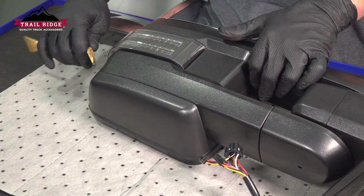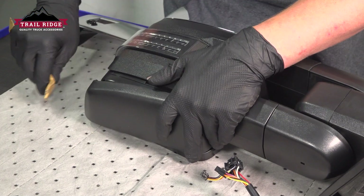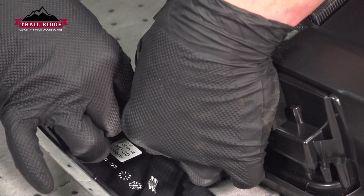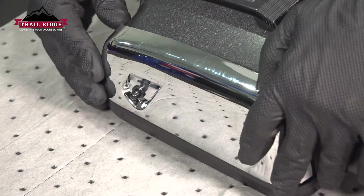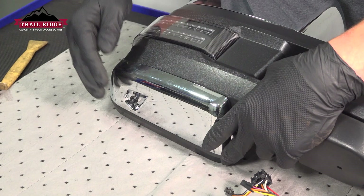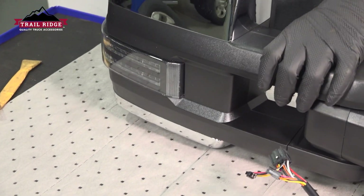We're going to repeat the same process for the bottom cover. Pop the trim cover off, install the connector if you have it on your cover, install the trim cover on the two sides, and then push back in the middle and clip it into place, and you're good to go.